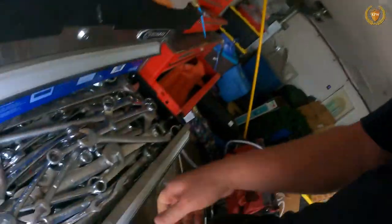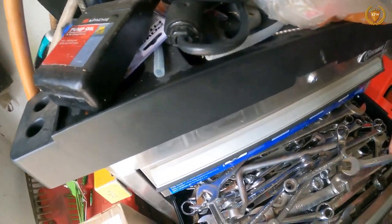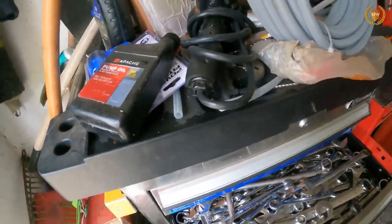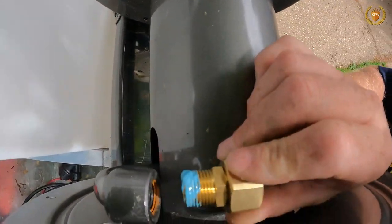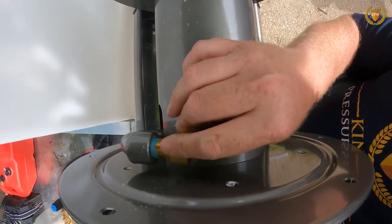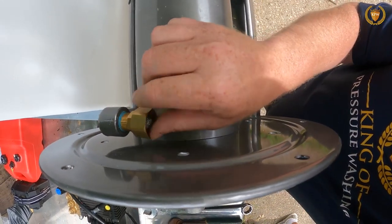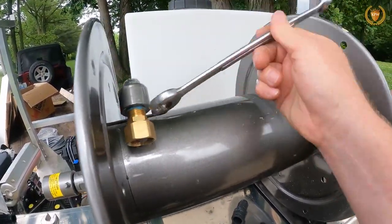Going into my messy garage to find a wrench that fits. Three-quarter is nope, so we need to go up — seven-sixteenths is the right wrench. Using the proper wrenches helps keep you from stripping things and rounding them off — we don't want to round things off. We're going to screw this in, making sure we get at least one to two threads in first because if we don't, you can strip it and now we have other issues.